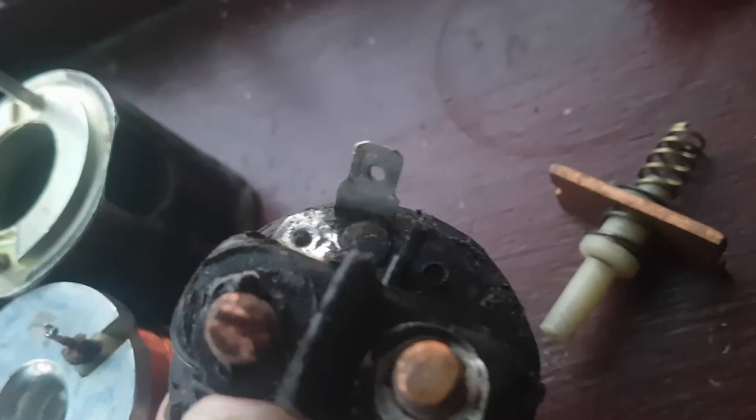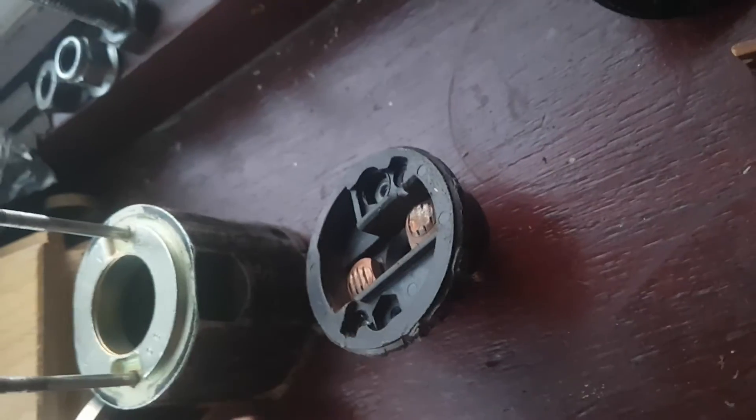There are the studs, and this is the contact. When that contact — you can see there — it got burnt. It's been burnt, and because it gets so hot it got burnt.